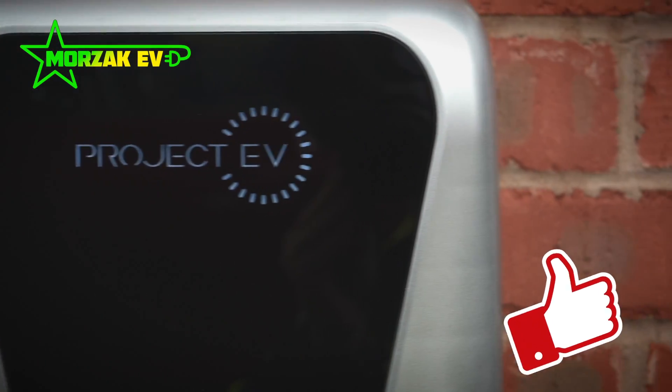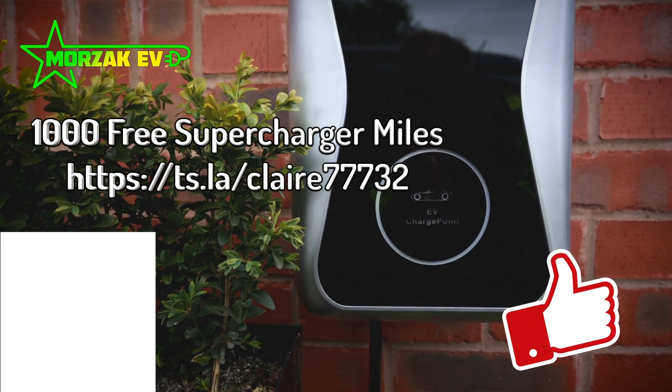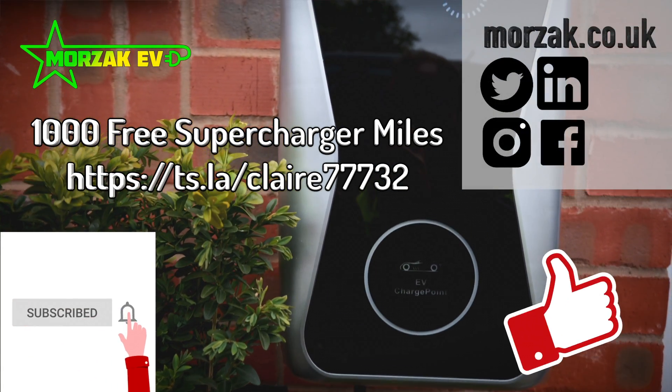So before we start, give us a cheeky thumbs up on that like button, subscribe and hit the bell icon for more notifications of future videos, and check us out on our social media channels.